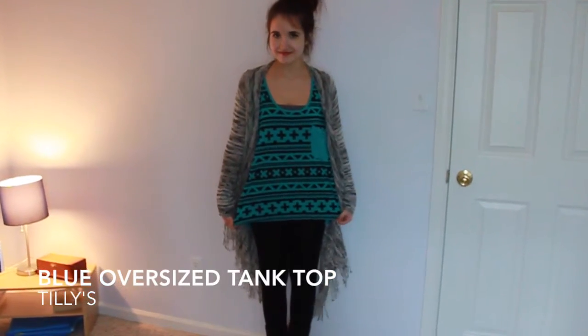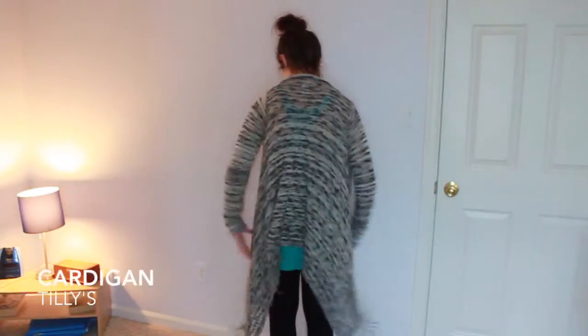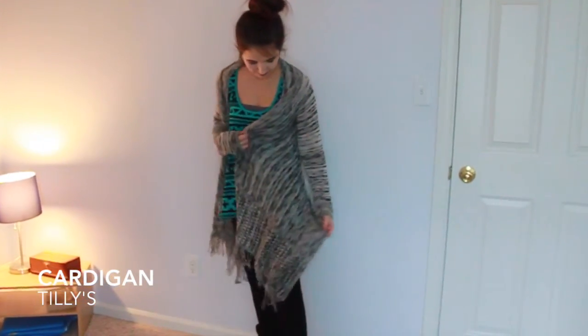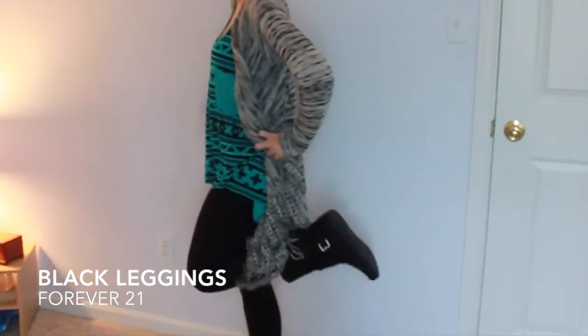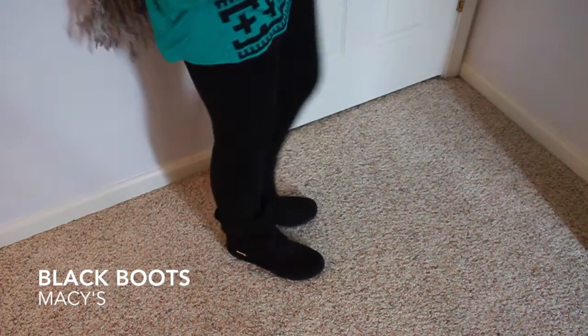Now on to my outfit. My oversized tank top is from Tillys — it is just like a workout kind of tank. My cardigan is also from Tillys, and my leggings are just black and they are from Forever 21. And my black boots I got on Black Friday from Macy's.